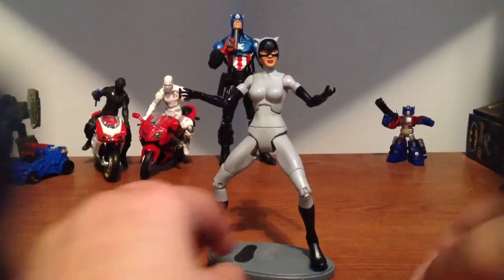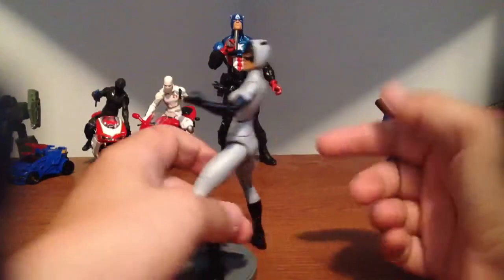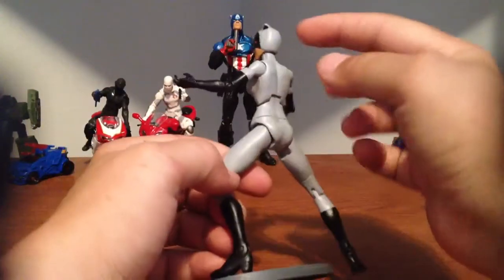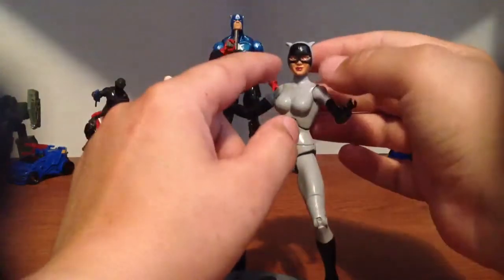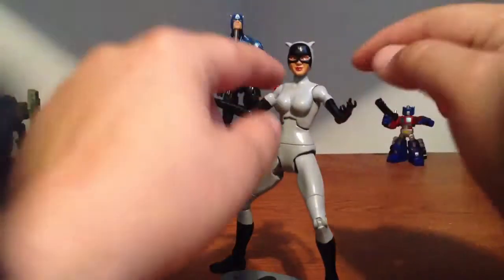Pretty much all I did was take a Cheetah figure, chopped her tail off, shaved her ears a little bit, and used some epoxy sculpt to make her mask.